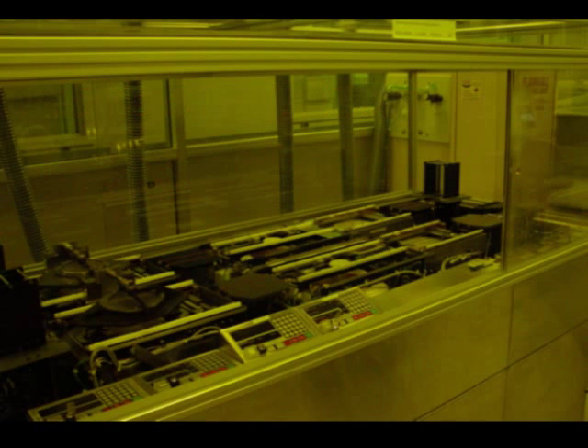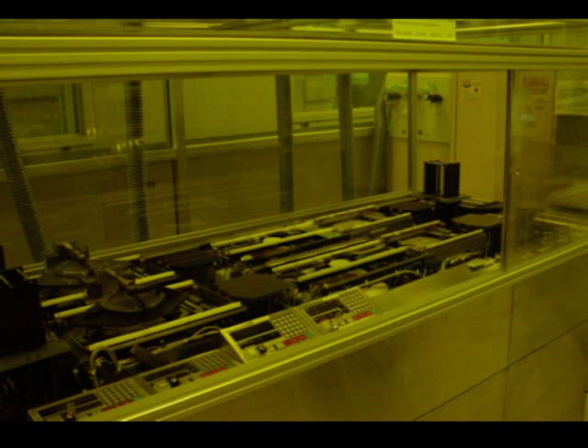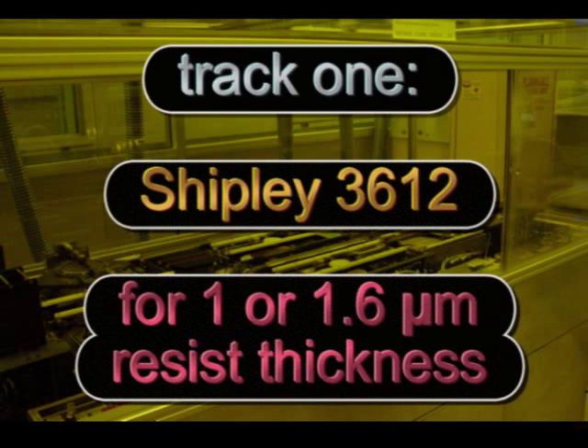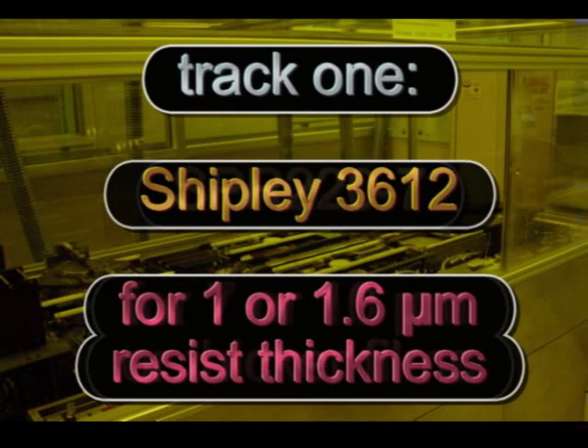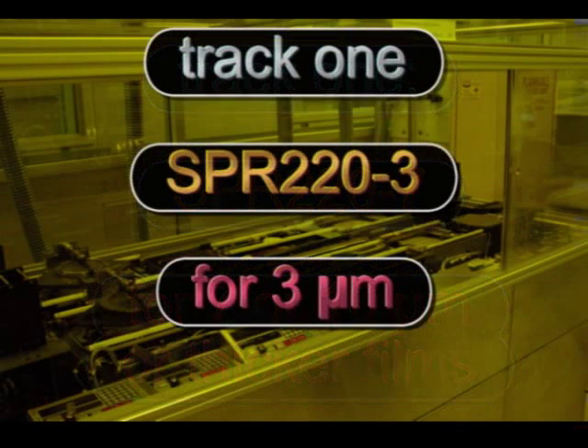We have two tracks: track 1 in the front and track 2 in the back. At track 1, we have Shipley 3612 for standard 1 micron or 1.6 micron resist thickness, and SPR 220-7 for standard 7 micron or 10 micron resist or thicker films. SPR 220-3 for standard 3 micron is also pumped to the machine.